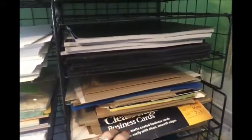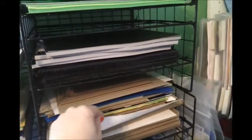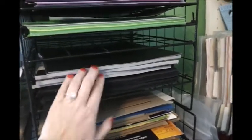Then I have my chipboard here. I used to cut up cereal boxes and different cardboard, like this one here from a business label card pack. This is all of my chipboard — I have tons and tons of it. And this is my specialty paper: I have black specialty paper here.